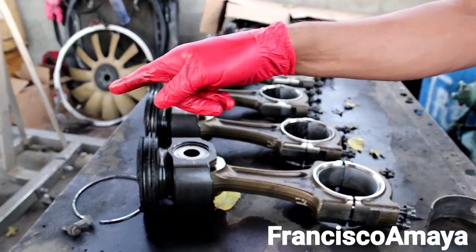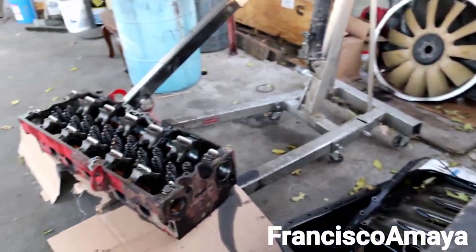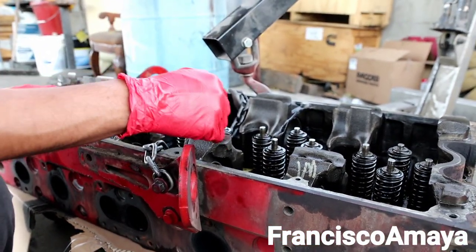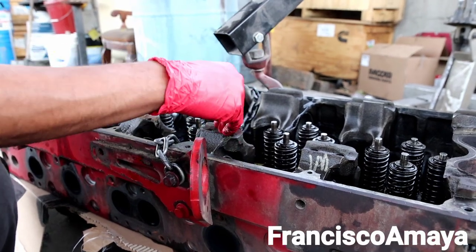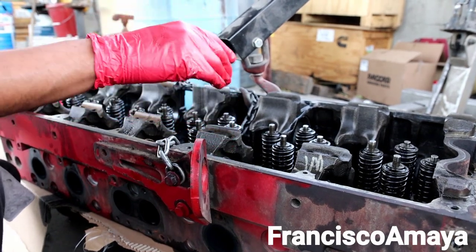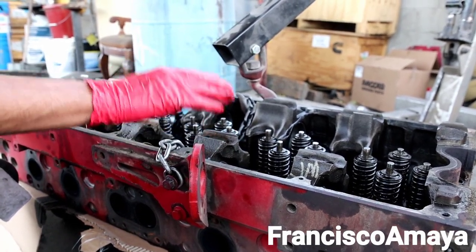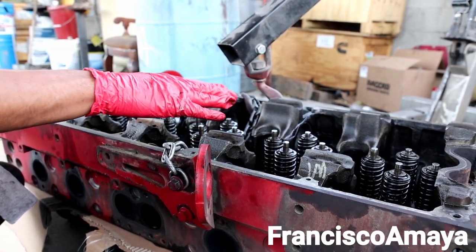The cam bearings on the head have an important limitation — you cannot simply replace them without the right tool. If your engine is running but you're experiencing low oil pressure and you remove the cams and find worn cam bearings, you'll need the proper tool to push the old bushings out and press new ones in. Also, use good quality bearings — most people go for aftermarket bearings, but aftermarket bearings for the Cummins ISX don't last long. It is better to install OEM Cummins-certified bearings.